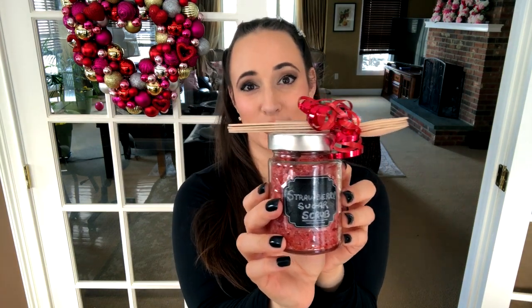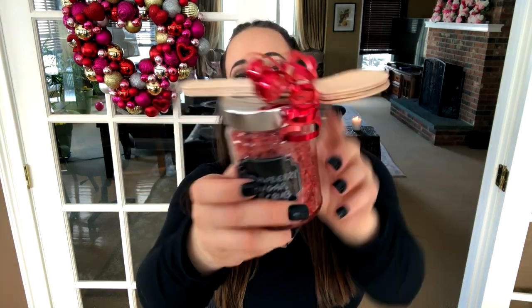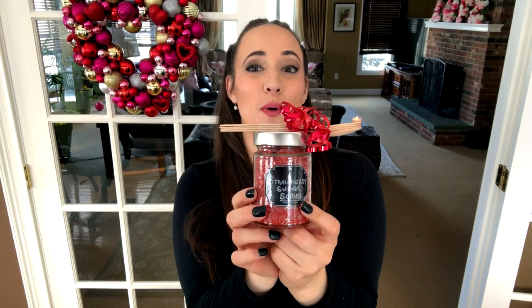I got the freeze-dried strawberries from Dollar Tree and it has a nice strawberry vanilla scent. You can use whatever jar you like — a mason jar would be fine. I tied some wooden spoons on top with a little ribbon and used some tape to attach them. You can label it with a name, a 'to/from,' an 'I love you,' whatever you want to do.